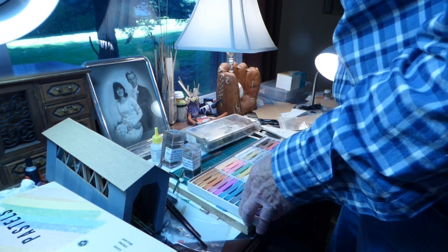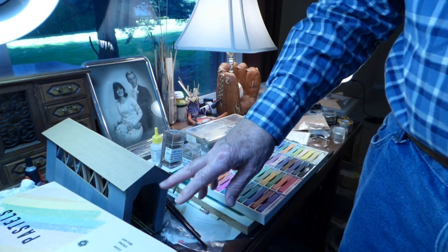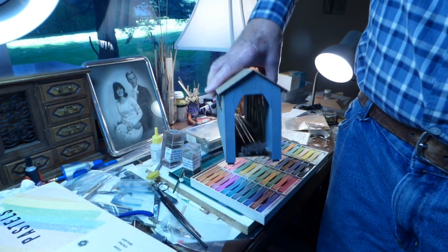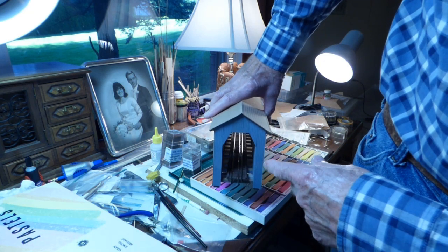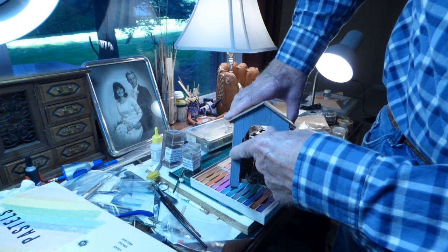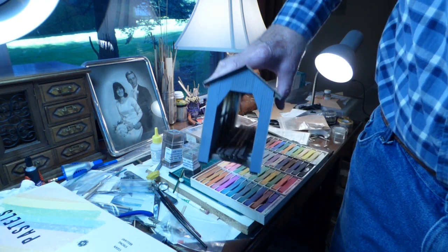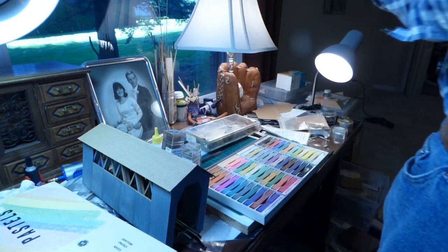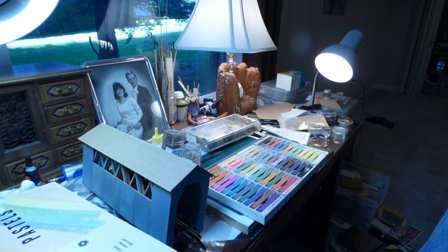None of it overdone. I'll probably start on the ends with the soot above the entranceway on both sides, and then some dust and grime around it — not overdone on both sides. So I'll come back with that when I am working on the ends.